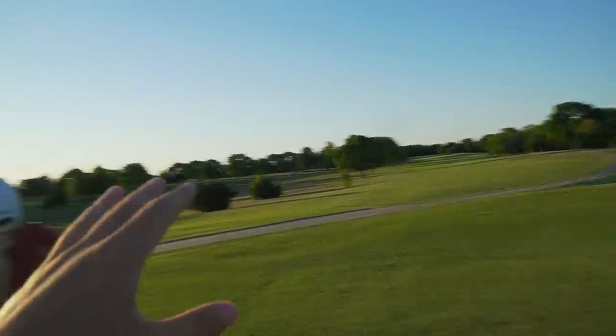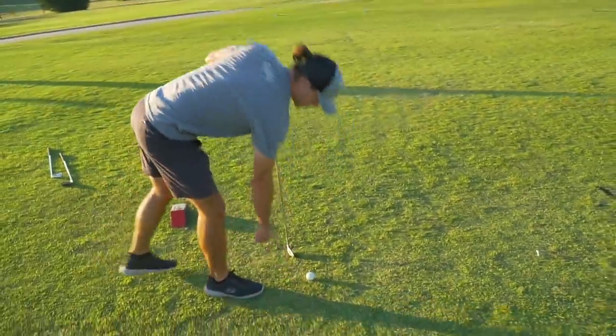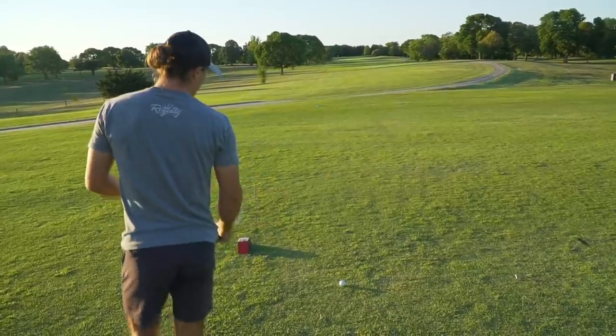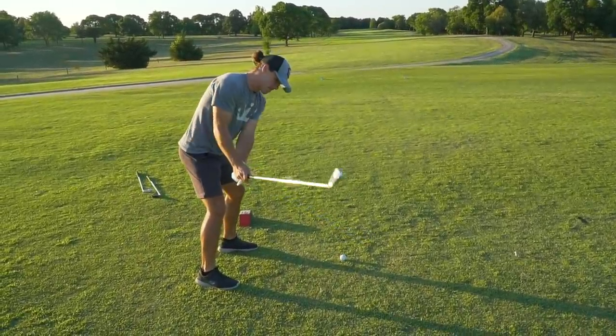Playing four holes — a par four, a par five, a par four, and a par three. I hope you guys enjoy this video. Let's jump right into it. I'm going to start us off and be kind of the guinea pig here and see what happens. That's not really fair to guinea pigs. No, but that is a five — it's a four iron. Hopefully they don't go straight left. I just want to see a massive amount of spin.